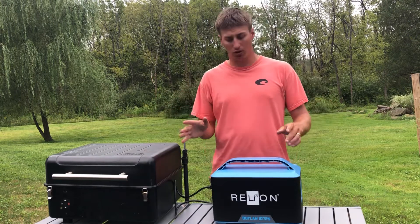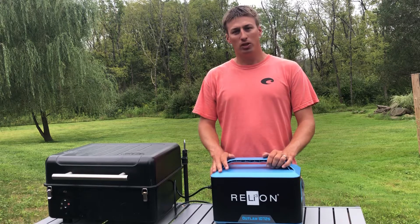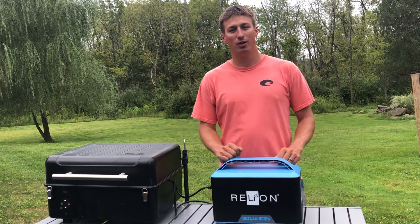It's 72 amp hours, so you got a lot of power — you're not gonna have to worry about anything. So make sure when you go tailgating next time, you pick up your RelyOn Outlaw 1072S.